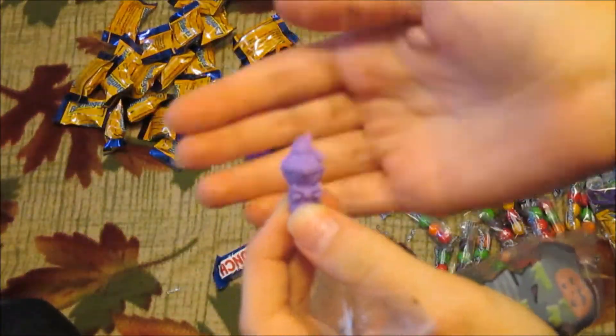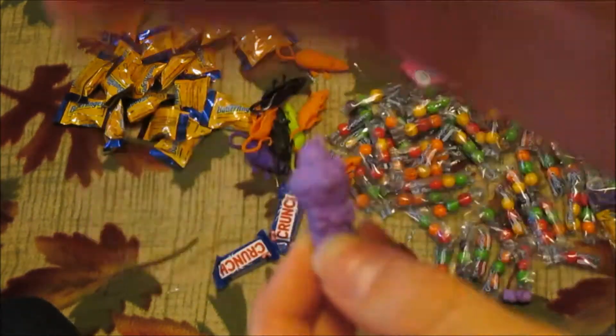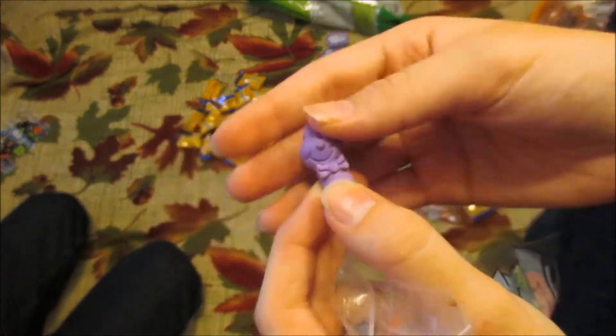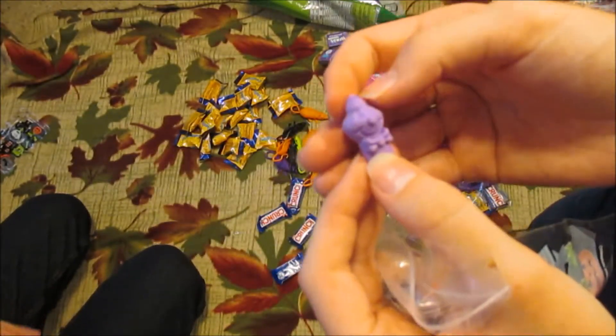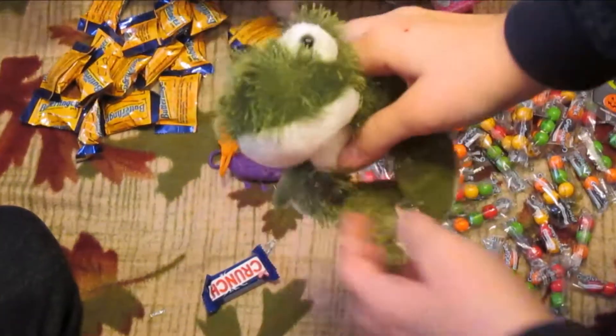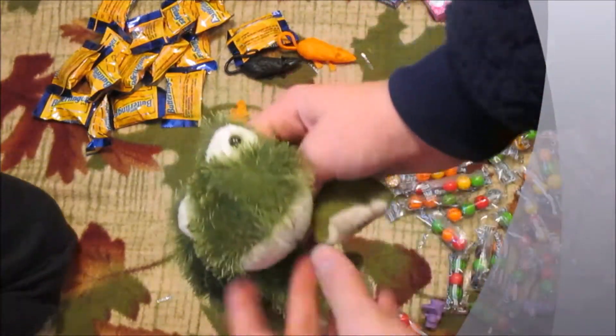Comment down below what you think this eraser is. One of us thinks it's a clown, but it kind of looks like Rudolph the Red-Nosed Reindeer — it has dog-like ears and triangle eyes like a jack-o-lantern. Maybe it's a person in a costume.